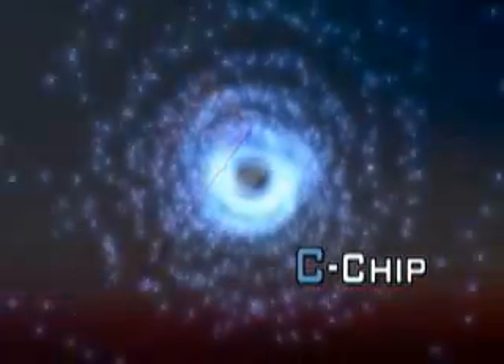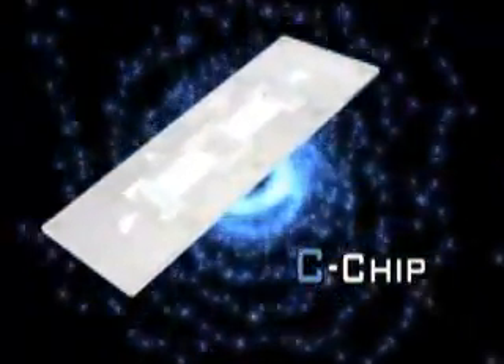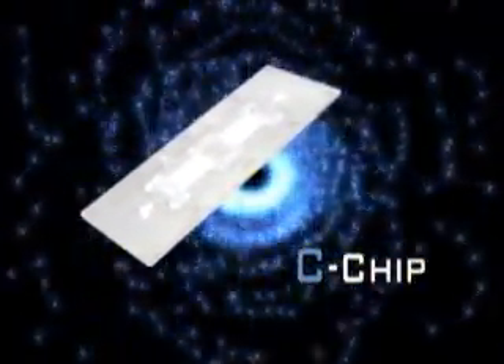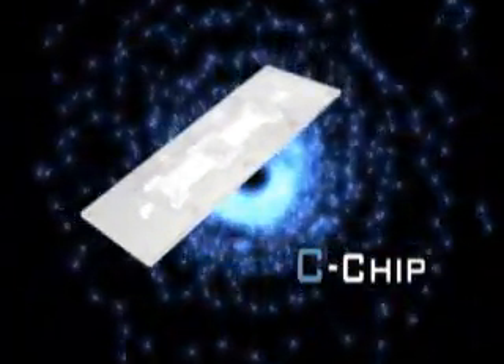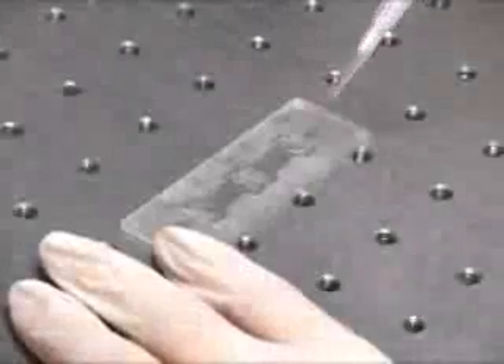C-chip is a disposable plastic hemocytometer designed exactly the same as a glass hemocytometer. You don't need to wash it after use or worry about contamination of your sample. Each C-chip has two chambers with a grid pattern imprinted on the chamber, so you can count cells as you do with a glass hemocytometer.